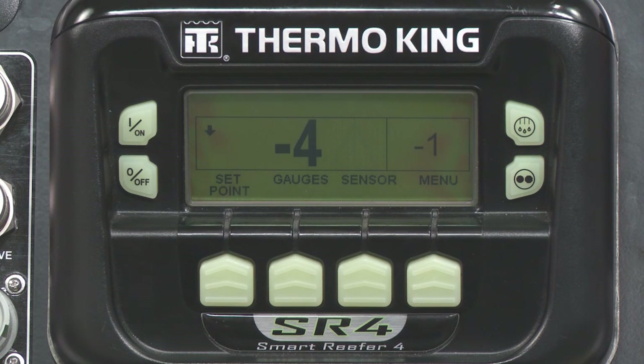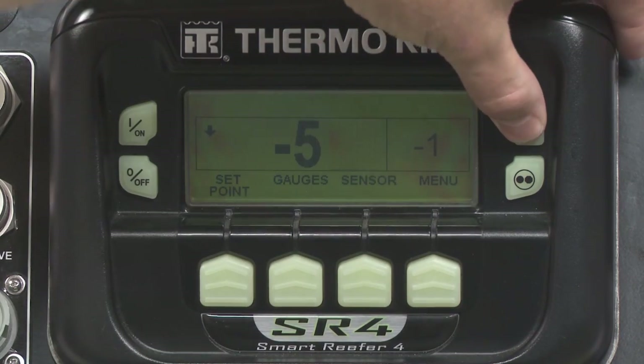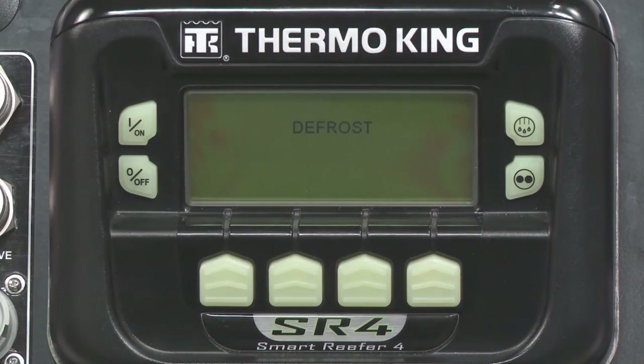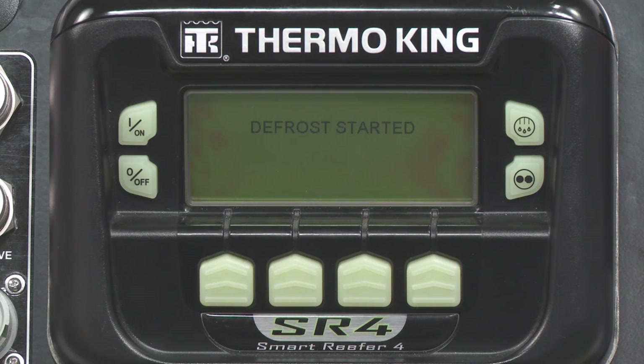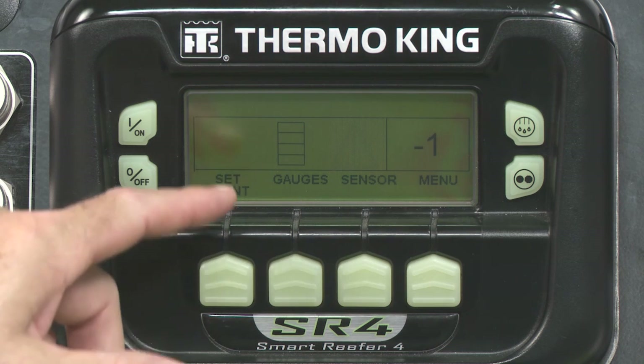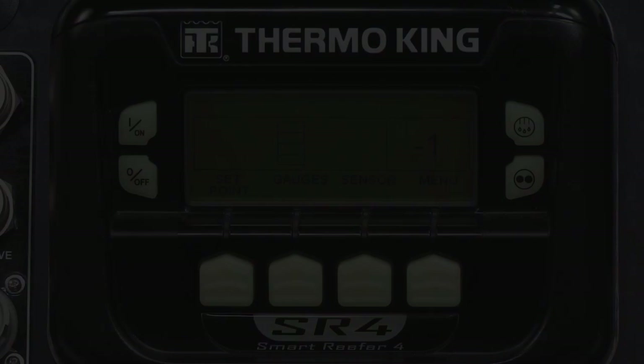Your Thermo King unit will defrost automatically, but if you need to defrost, here's the hard key for Manual Defrost. Simply press the Manual Defrost key and Programming Defrost Please Wait will appear. The Status Bar screen will appear, showing a status bar indicating the time remaining to completion. When complete, the SR4 returns to the standard display screen.